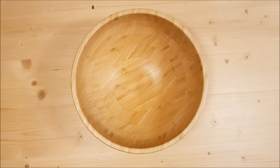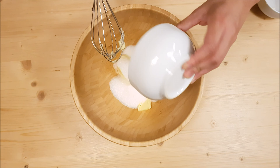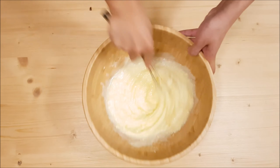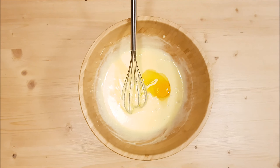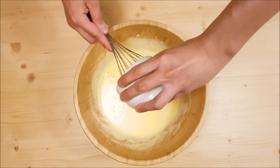In a bowl, cream butter and sugar using a hand mixer on low speed. But if you don't have that and you're only using a wire whisk, you can add the condensed milk to make mixing easier. Add eggs one at a time, beating continuously. Then add the vanilla extract and continue beating until blended. Set aside.